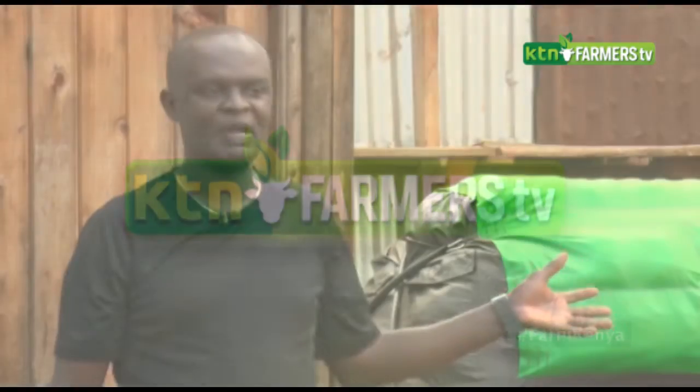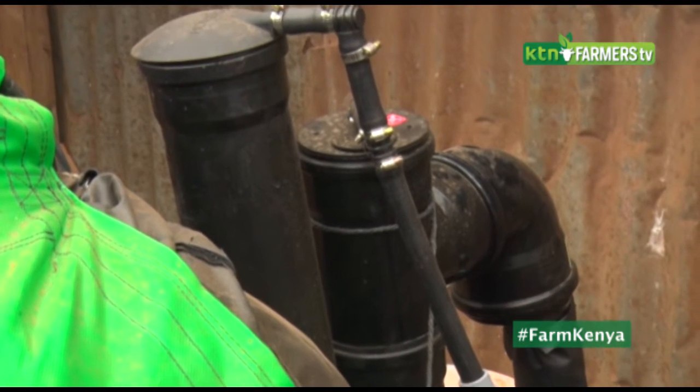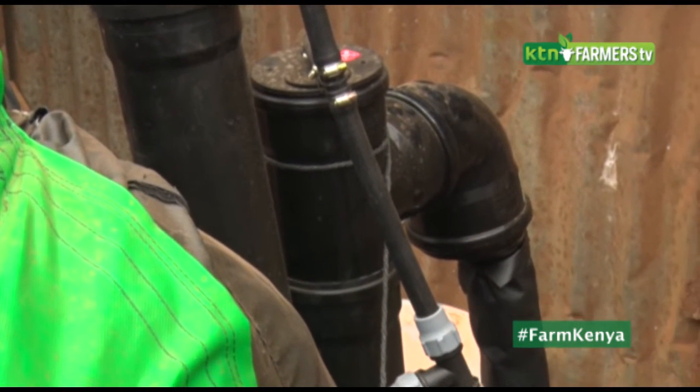With this biogas system, as simple as it is, you are not limited to the inputs you put inside the unit. When I started the unit, I started with the base — we started with the cow slurry. Then immediately after doing the cow slurry, I went to the kitchen and started collecting the waste elements you find there.